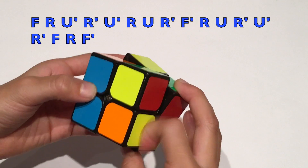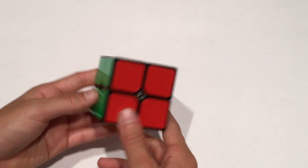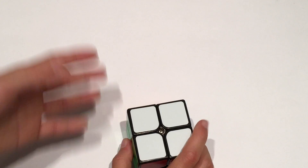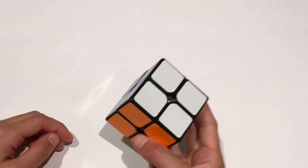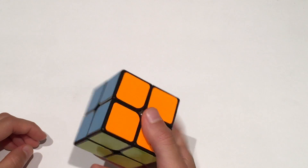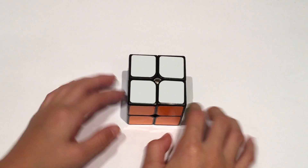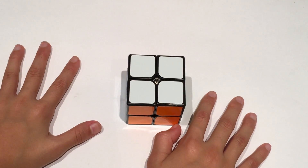And there you go — you have solved your 2x2! You may have to rewatch this video a couple of times to get these algorithms down and memorized into your muscle memory. I hope you were able to solve your 2x2 using this tutorial. I'm using a Wit2 for this tutorial — it's still a really good 2x2 speed cube even though it's quite old. I really hope you guys enjoyed this video. If you did, make sure to like and subscribe. I'll see you guys next time — I'm CrazyCubingGow, bye!